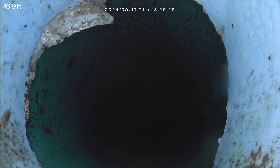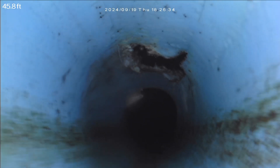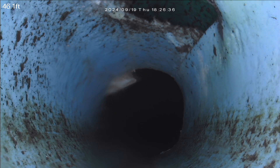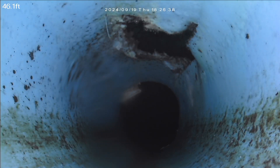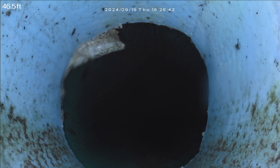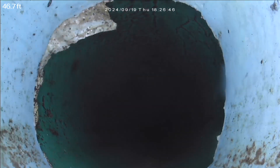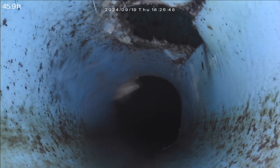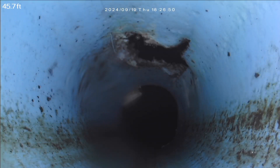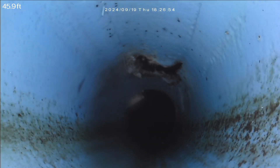46 feet out, connected to the city main. Small sag along the line. Looks like the neighbor ties into the sewer system too. We slide into the city main.